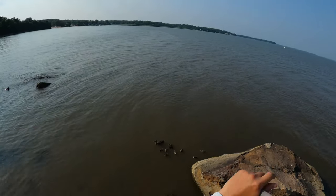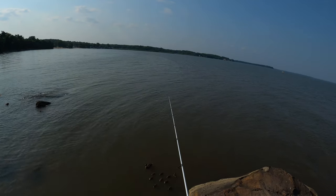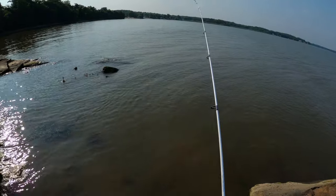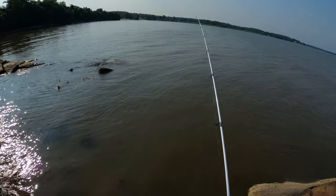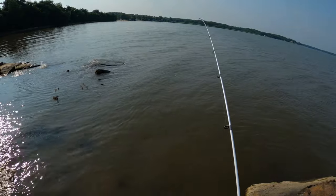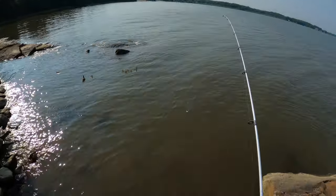All right guys, just got to Rocky Point Park, got my line out here. Stay tuned guys, we have a fish on here — barely tugging, yeah we do. Here it comes, all the ducks want it to see what it is.